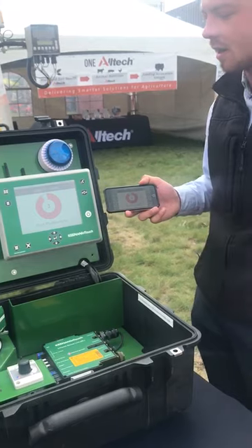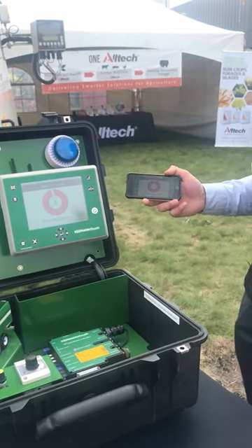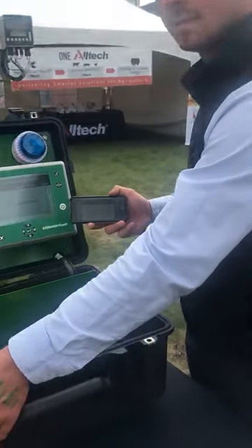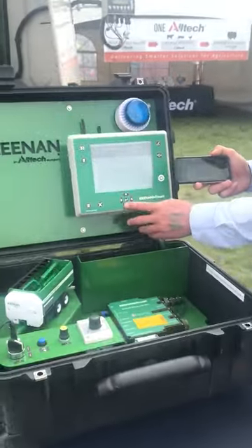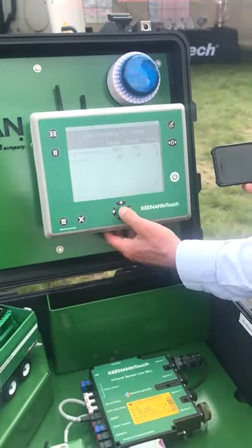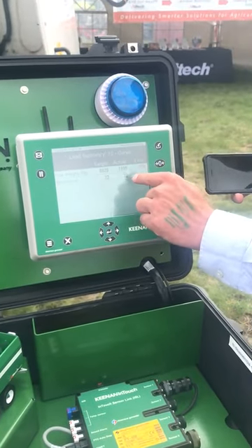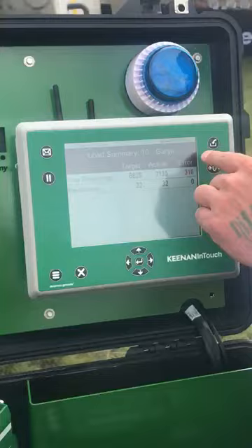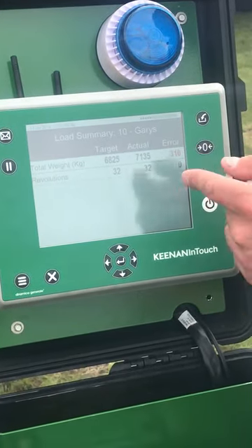Right here you're going to hear a big buzz and a big beep, and that is because we have finished our load. The execution is saved. You can see on the target what your target weight was for that recipe, what was actually loaded, and the error — the error shows exactly how much we actually overfed in kilograms.